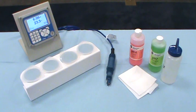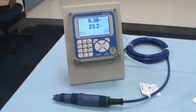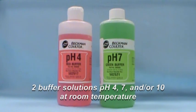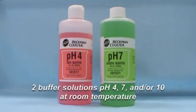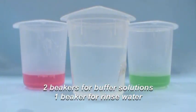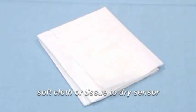To calibrate the sensor, you will need the following: a pH sensor, a pH instrument, two buffer solutions — pH 4, 7, and/or 10 at room temperature, two beakers for buffer solutions, and a beaker for rinse water.